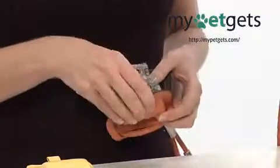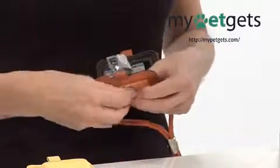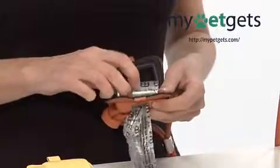This lets you keep the Looper Scooper on your leash and access the Velcro opening where you will replace the Emanuele Bianchi Looper Scooper bags.